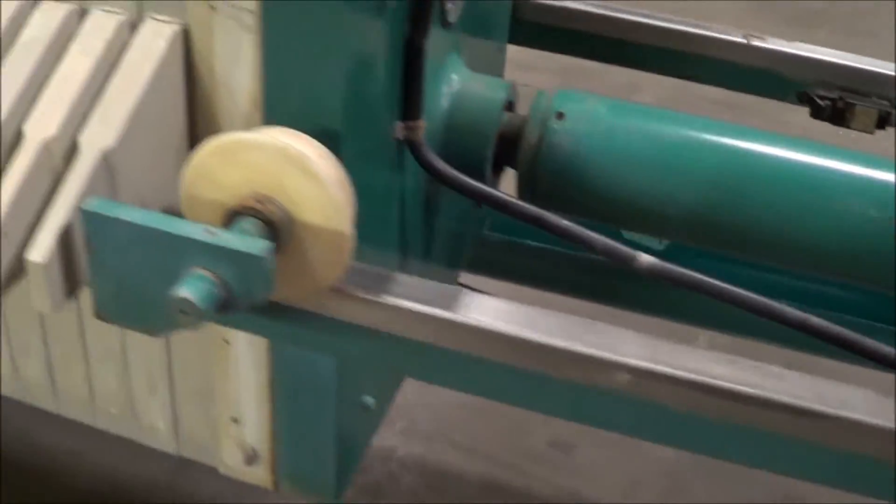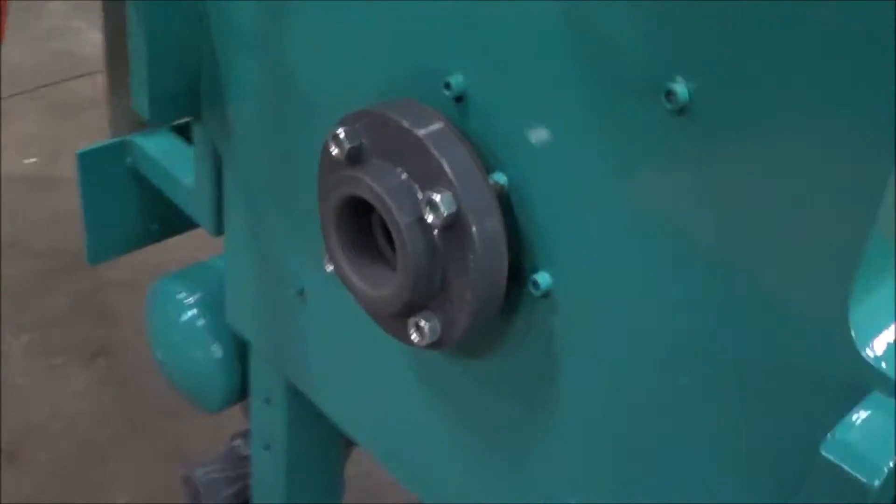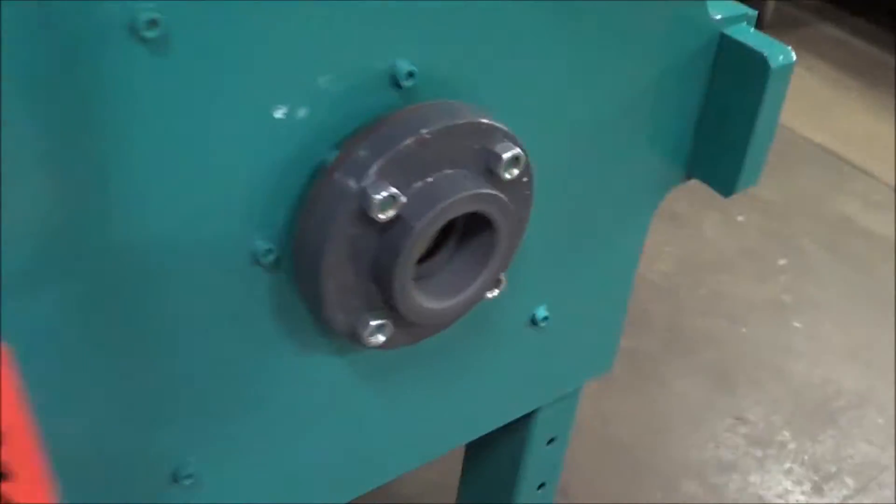Walk around the backside over here so you can see it. The plates are all in very good condition. You can see the inlet and also the outlet trough with the outlet nozzles from the individual plates.